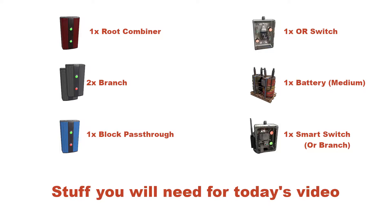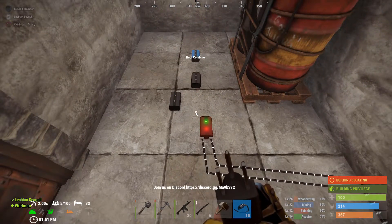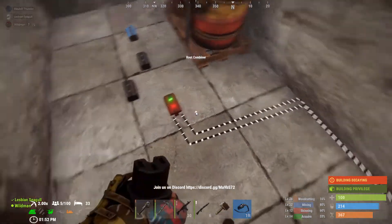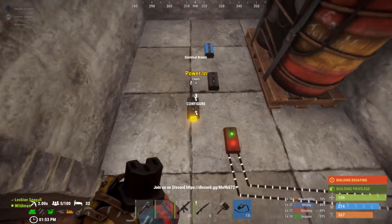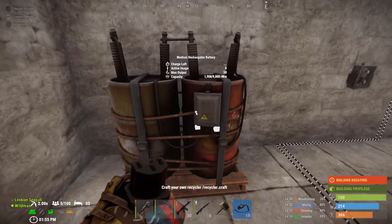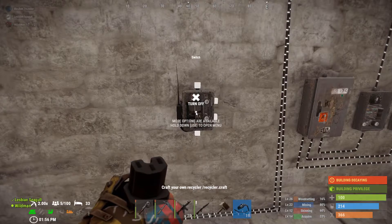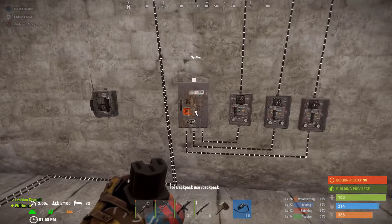Hey everyone, today's video is going to be about wiring up a battery in Rust. Before this, I showed you the bill of materials that you're going to need for parts, but let's run through them again. You're going to need one root combiner and some sort of power source — in this case we have a couple of large solar panels. Two branches, a block pass-through, an ore switch, some sort of battery — we're doing a medium battery for this demonstration. And in this case I did a smart switch because of an application I'm doing with this later on down the line, which will be covered in my fireworks wiring video.